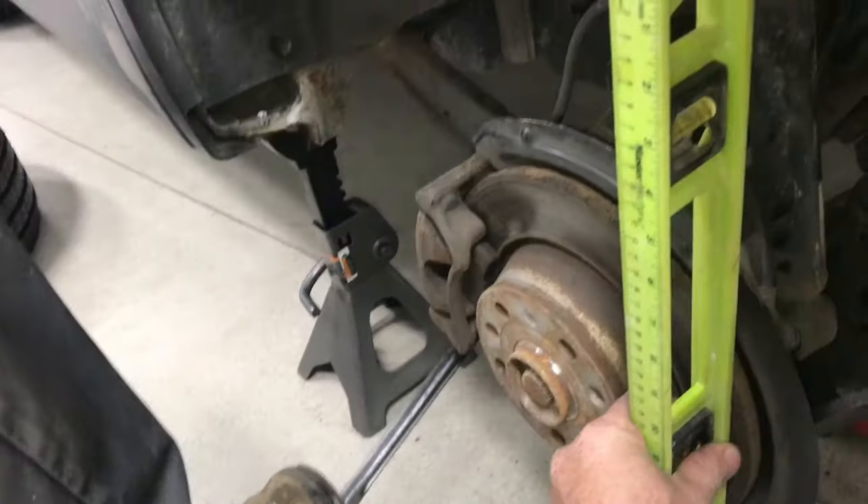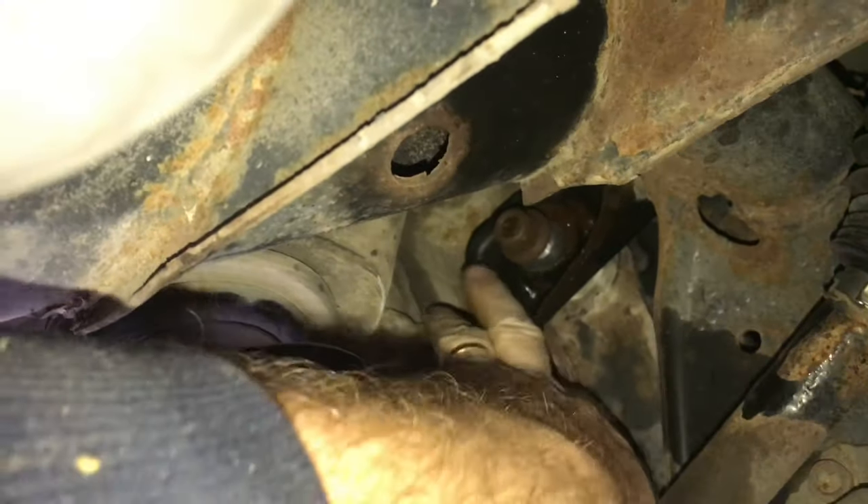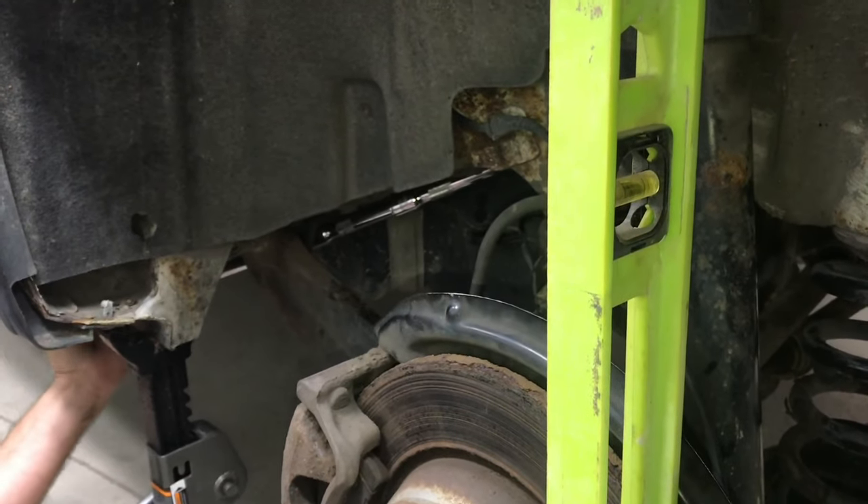In order to adjust camber, you're going to need some extensions and a swivel socket — I think it's an 18 millimeter socket, but it's tough to see in there. Before you make adjustments, you have to loosen this bolt here. Then with the extensions and the swivel socket, you can get things aligned up.